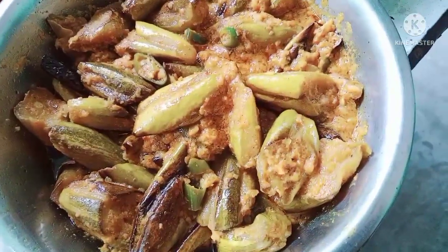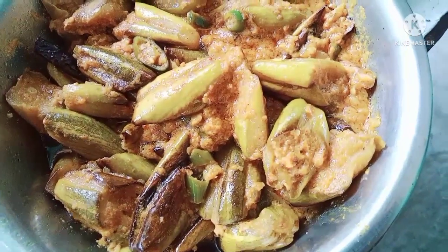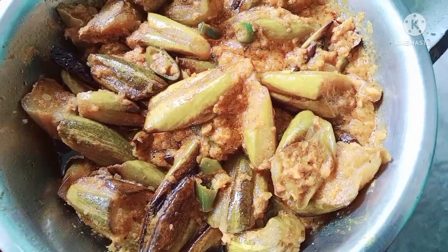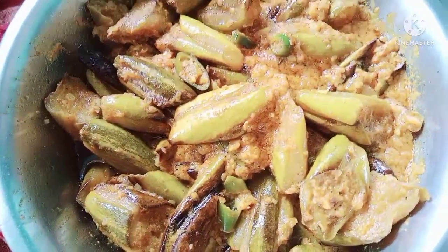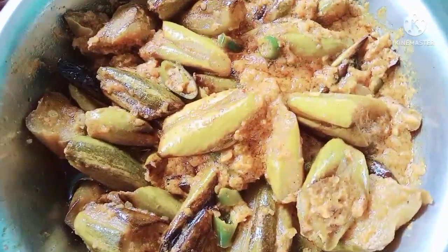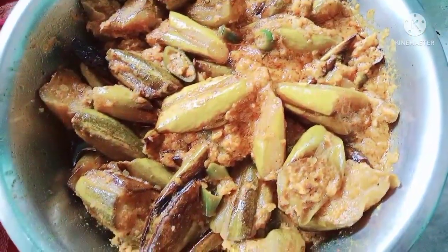I want to show the color of the recipe. This is my favorite recipe. Please like, subscribe and subscribe. Please press the bell icon. If you had a favorite recipe, I will show the recipe. Please try and give us a comment.